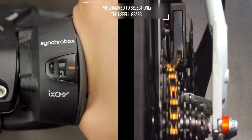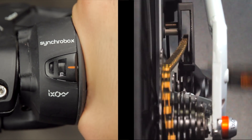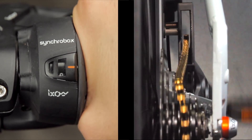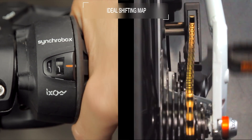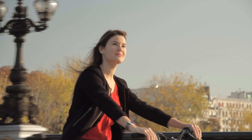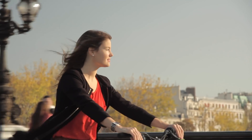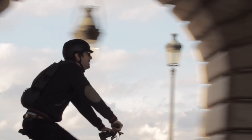The SyncroBox is programmed to select only the useful gears among all possible combinations, in order to avoid redundant or inappropriate chainring-sprocket combinations, following an ideal shifting map. You don't need to look at your shifter or derailleurs anymore to check which gear is engaged. You can just stay focused on the road and safely enjoy your ride.